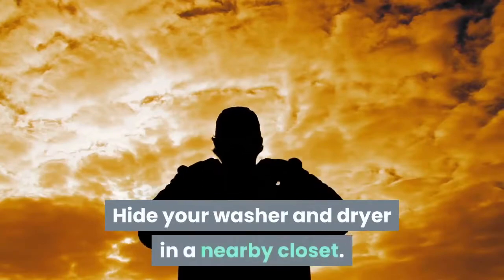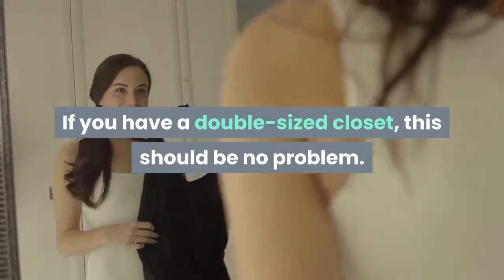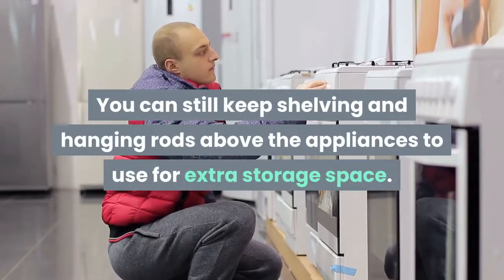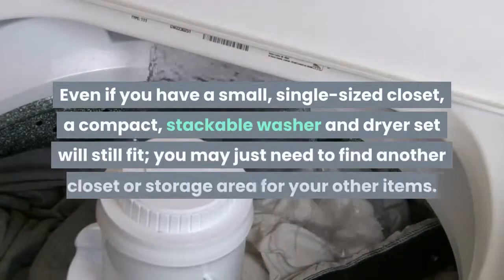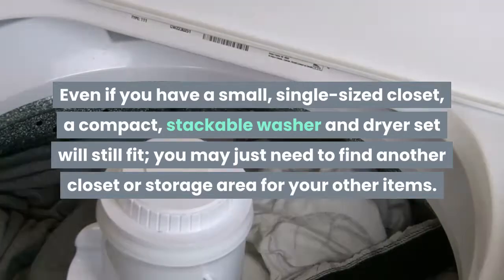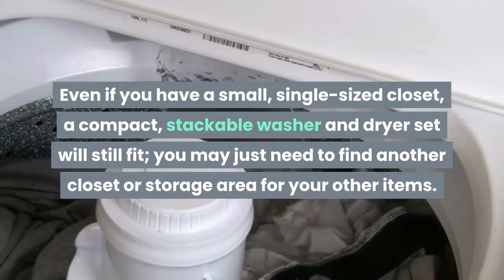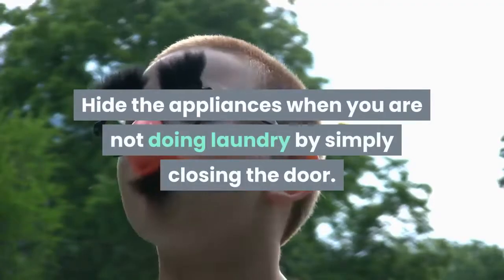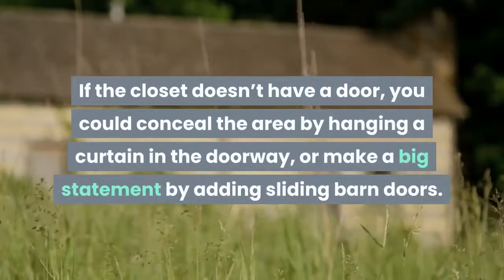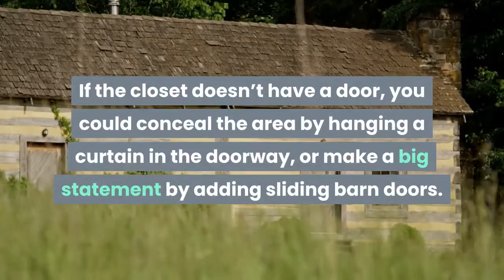Hide your washer and dryer in a nearby closet. If you have a double-sized closet, this should be no problem — you can still keep shelving and hanging rods above the appliances for extra storage space. Even if you have a small, single-sized closet, a compact stackable washer and dryer set will still fit; you may just need to find another storage area for other items. Hide the appliances when not doing laundry by simply closing the door. If the closet doesn't have a door, you could conceal the area by hanging a curtain in the doorway, or make a big statement by adding sliding barn doors.